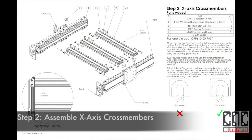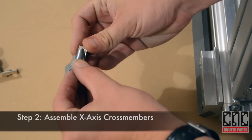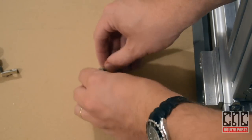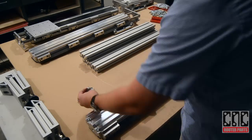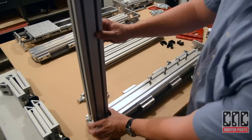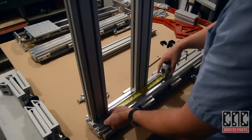Assembling the X-axis crossmembers is one of the most important steps. It's important that the concentric spacing on each axis is oriented up as shown in the illustration. I find it helpful to pre-assemble the anchor fasteners before positioning the crossmembers. Now we can slide the completed anchor fasteners into their relative positions on one of the X-axis. As we assemble the crossmembers, we'll measure and set them 6.3 inches apart.